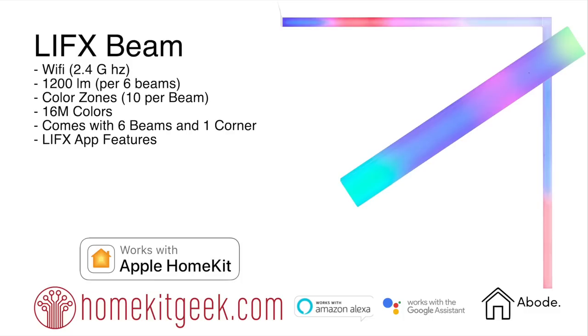The LIFX Beam — let's get to it. It is a Wi-Fi 2.4 GHz product. It is 1200 lumens per six beams, so for the entire six beams it's 1200 lumens — about 200 lumens per beam. What's really cool about this is the color zones: there are actually 10 separate color zones per beam, so a total of 60 different color combinations. There are 16 million colors, so you've got a huge palette to play with.